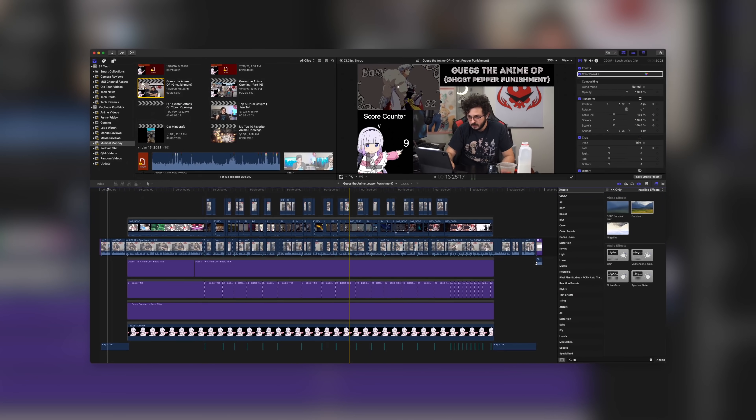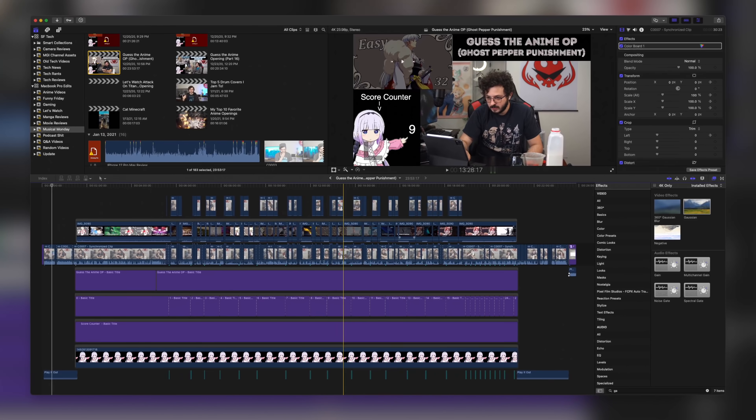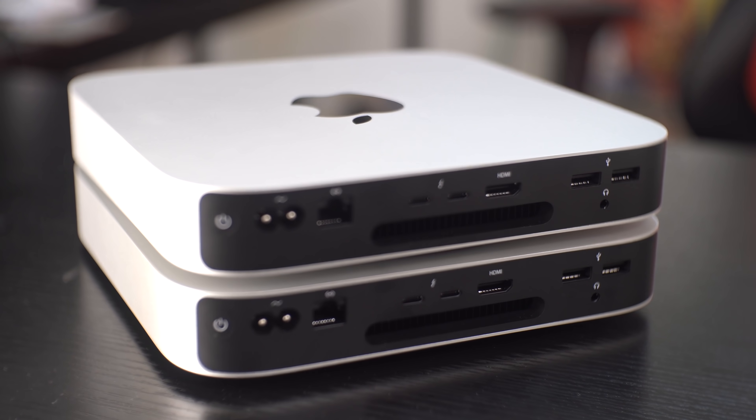One of the tests I run on any machine I'm considering for editing is a render test, using my 'Guess the Anime' series. Those videos are more complex than most people think — about three to six elements running simultaneously: two video files (one of which is 4K), three to four CG layers with text, animation, transitions, and constant background sound effects. The video I used for the test was 29 minutes and 16 seconds. I ran it on the MacBook Pro, on the base model Mac Mini, and on the upgraded Mac Mini.